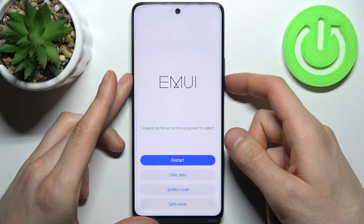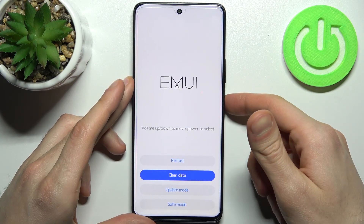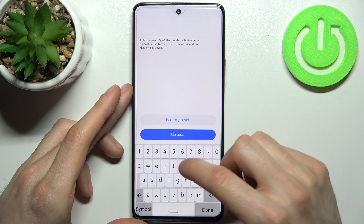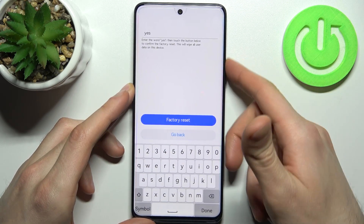In the following menu, use the volume keys to navigate and the power key to select. Select the option "Clear Data," then select "Factory Reset," then type the word "yes" and select "Factory Reset."